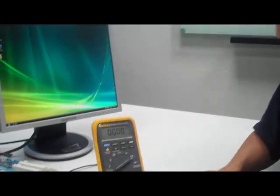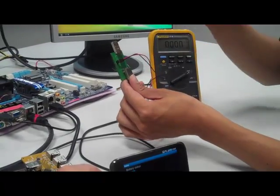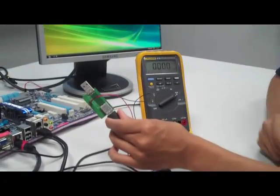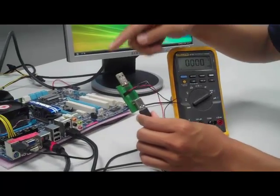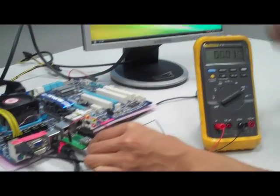Now we get to see USB battery charging in action. What I have here is a digital multimeter set up to measure current. This little device will measure the amount of current flowing through and it draws power from the USB bus. First, we're going to demonstrate charging without USB battery charging by plugging straight into a USB 2 port on this board.